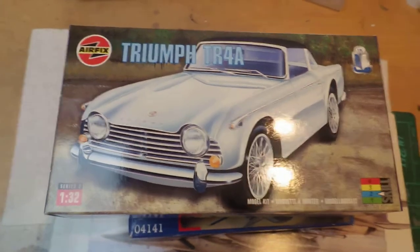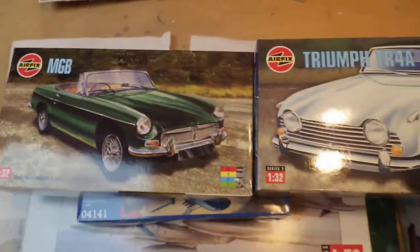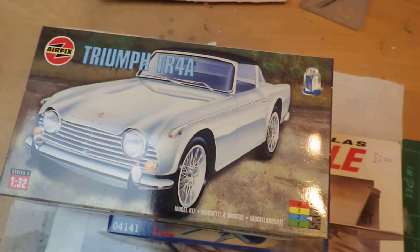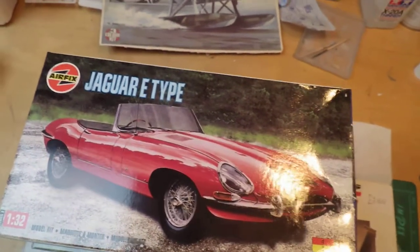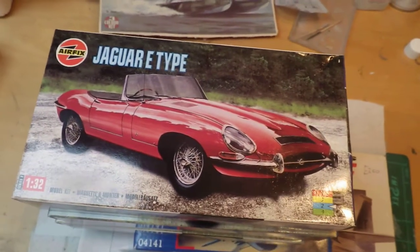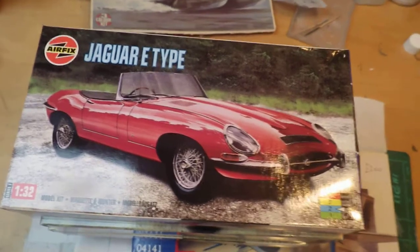Both the MGB and the TR4A are unstarted when opened, so I'm pretty pleased with that. The final car in the gift set is a Jaguar E-Type — somebody has already started this one; they've done a bit of painting and some gluing of parts together. So I'll probably tackle that one first.